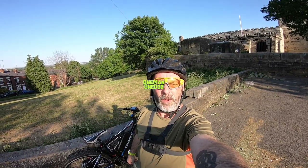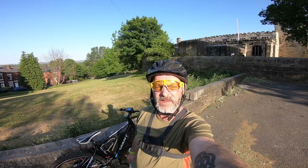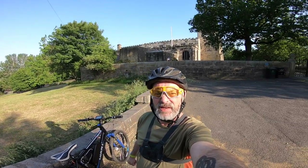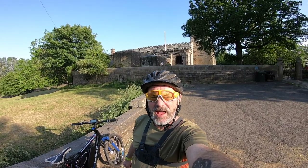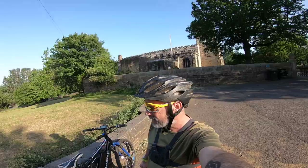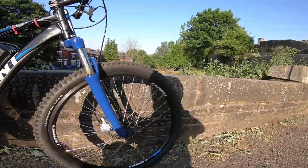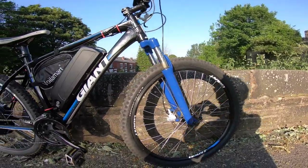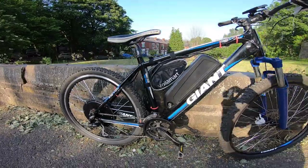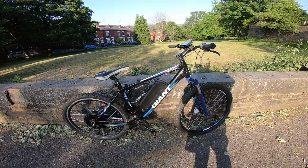Hi, I'm Paul at One Man One Dog. It's Saturday the 30th of May 2020 and this video is my first e-mountain bike conversion — a thousand watt Giant e-Revel mountain bike. I've been working on it, so here it is. This video covers the work I've done, and I'll catch up in a minute on the test ride.